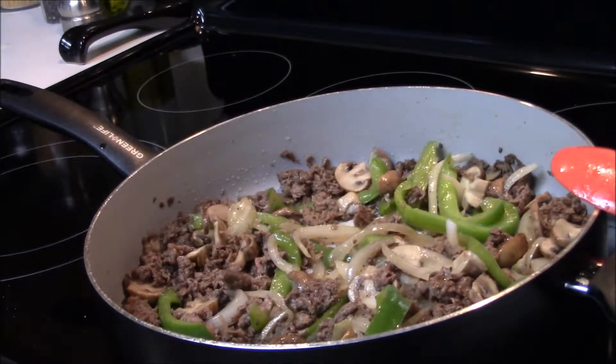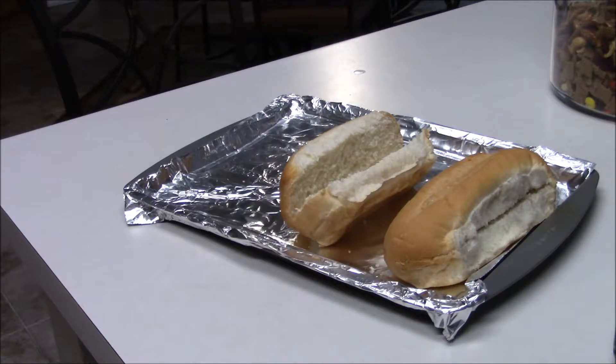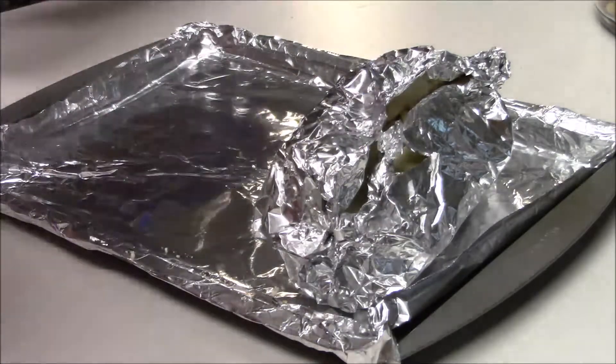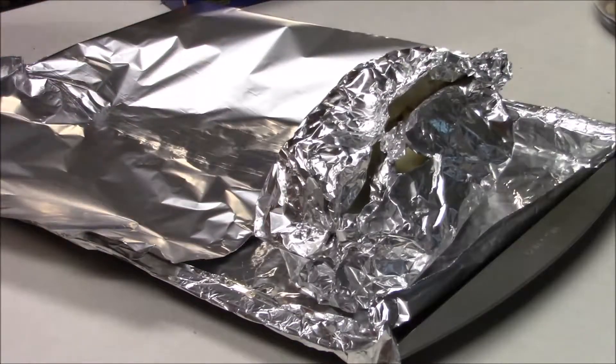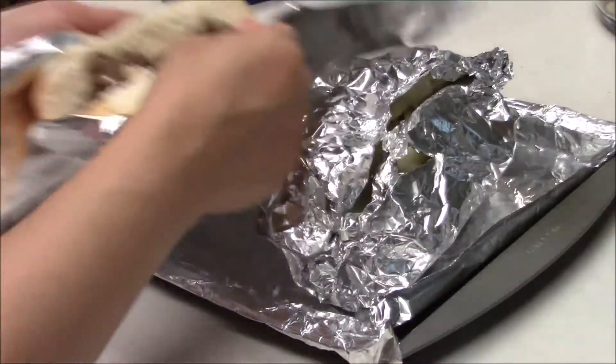I have added all of the veggies back in the pan and mixed it for about one minute. Then you want to set it aside so that it doesn't burn. Now take your bread and cut it in the center, cut a piece of aluminum foil to put your sub in, and go ahead and add your meat and veggies to the sub.